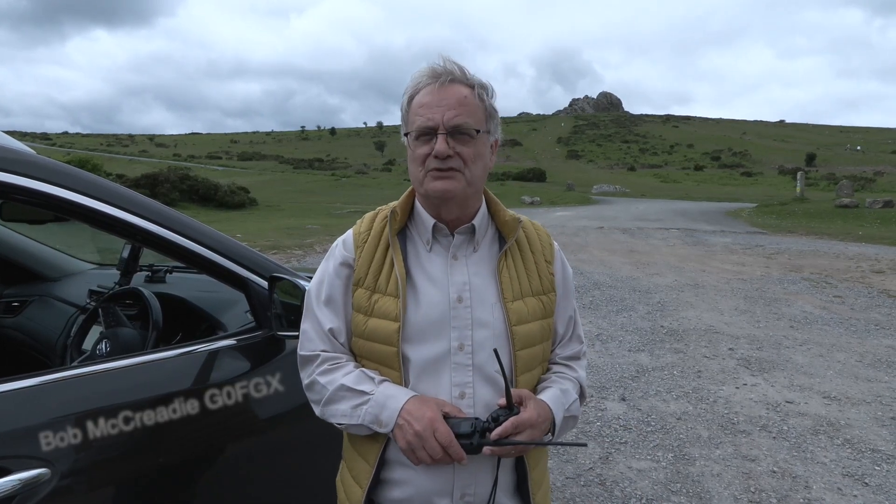Hello and welcome to Haytor on Dartmoor in South West England, a beautiful location for our review of ICOM's new scanner, the R15.